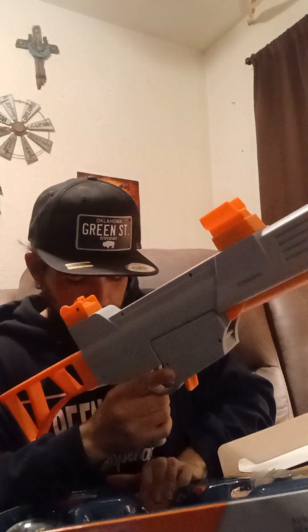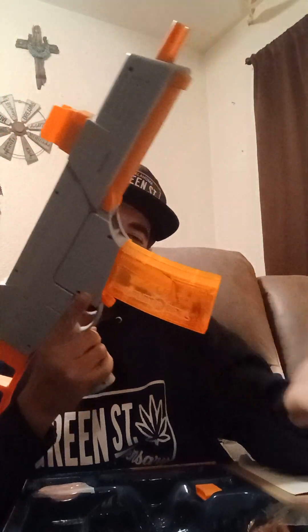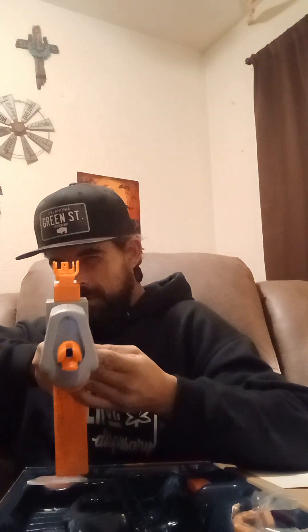Getting closer to being ready. First, heavy-duty, easy-to-load clip. We're ready to rock and roll. Splatterball Wars — who's down? Let's get it, my stoners.